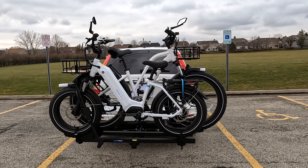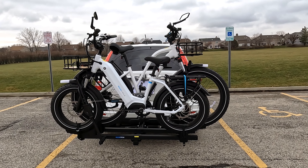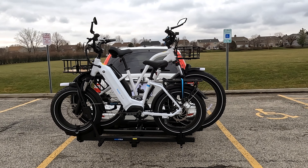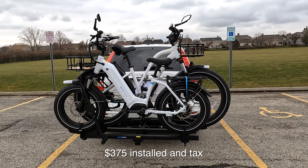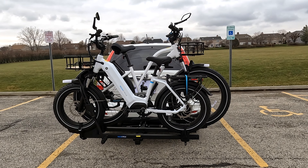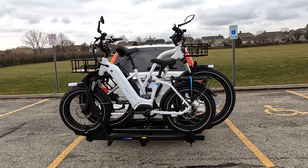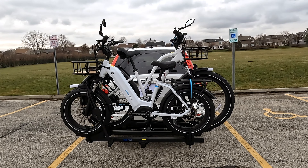Magicycle has it on sale right now at $399. Now of course you have to buy a hitch if you don't already have one. In total, my hitch with tax and labor and everything was about $325. And then the rear rack is about $399. So there's a little bit of expense there. I'm lucky because they're sending me the rack for the review, but I did have to put the hitch on — that's an expense to me.